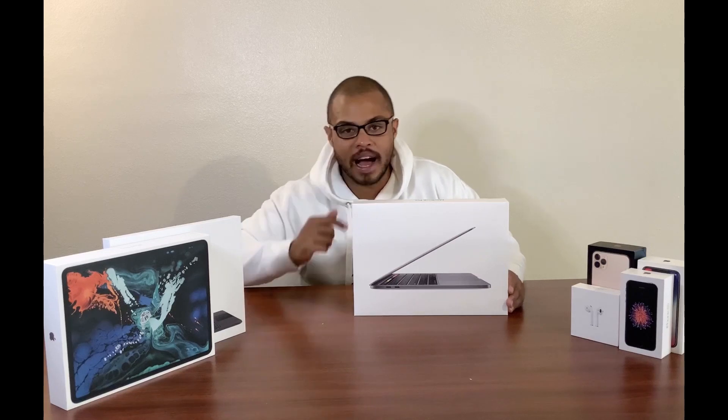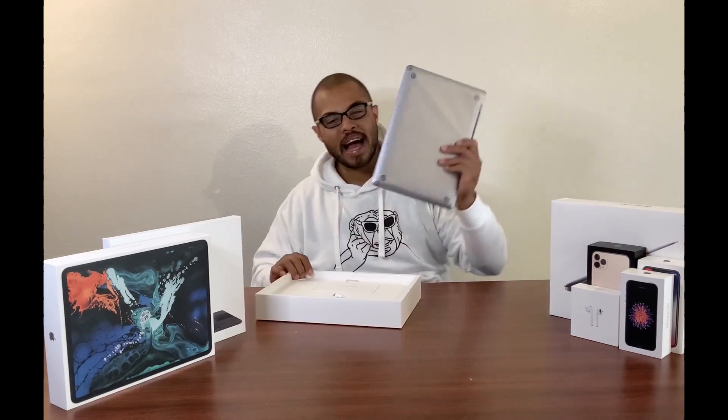We're going to go ahead and open it up — we've already opened it up previously so we can see what's inside and how fast it is. Let me just tell you, this thing runs like a piece of cake, it's so nice. But just for you guys, I'm going to do an unboxing so we can see what's inside the MacBook Pro 2020 13-inch.